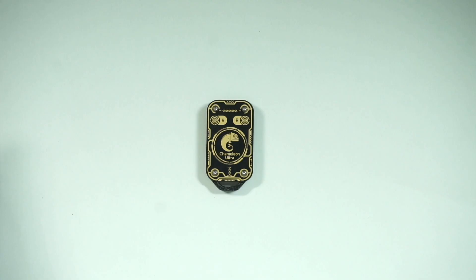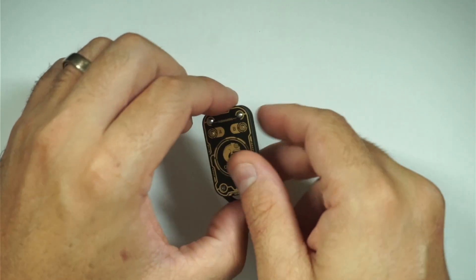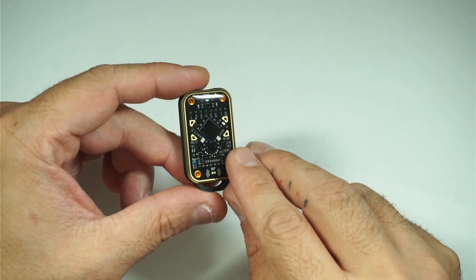Welcome back to The Bench. HamSpiced here with Midwest Gadgets. Today we're going to be looking at the Chameleon Ultra. The Chameleon Ultra is an RFID multi-tool. It houses an NRF52840 that can read, write, and emulate both high-frequency and low-frequency cards or chips.